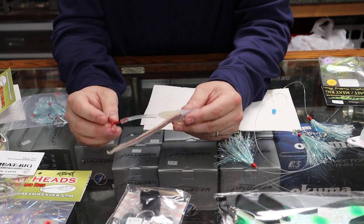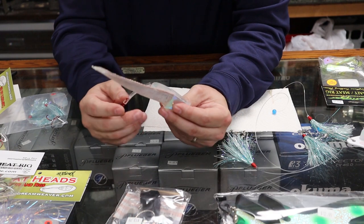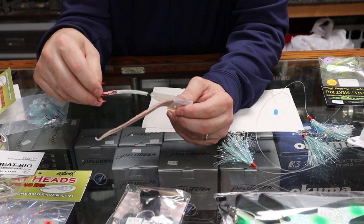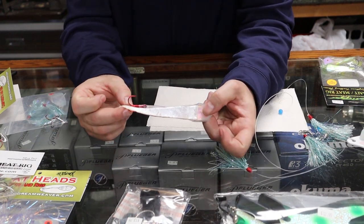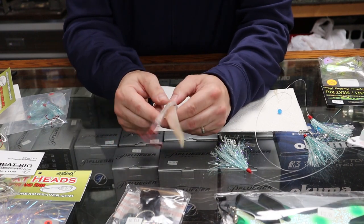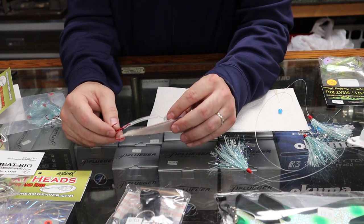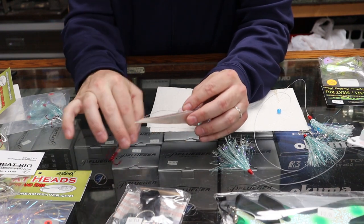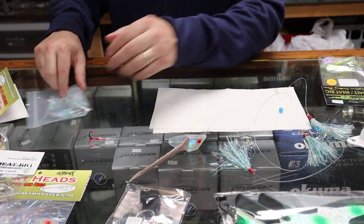Let's talk about how we space the hook on the meat rig. Most strips come with some kind of spacer - Dreamweaver comes with tubing already on there so that hook is going to run right back by the end of the tail on the strip. It's set up for you day in and day out. Some other companies' products allow you to set the length as you want it.